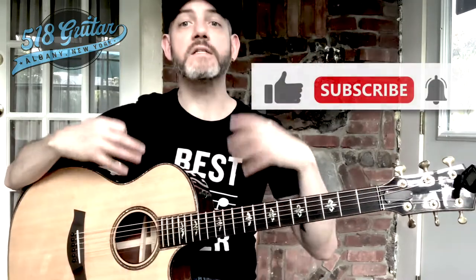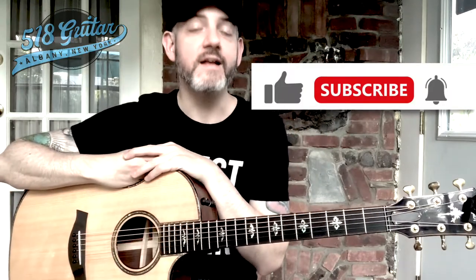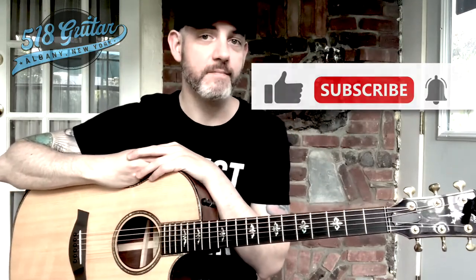Before we move on, it would mean a lot to me if you could like and subscribe so that I can continue bringing you content. That is super valuable to me. Without further ado, let's proceed.